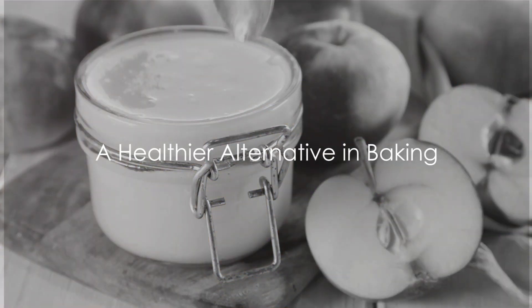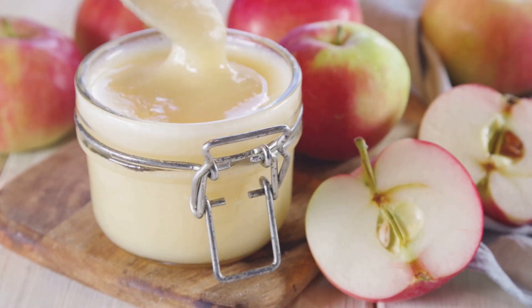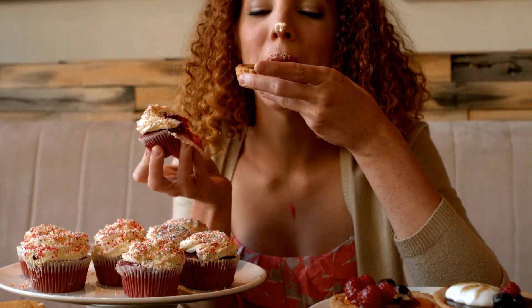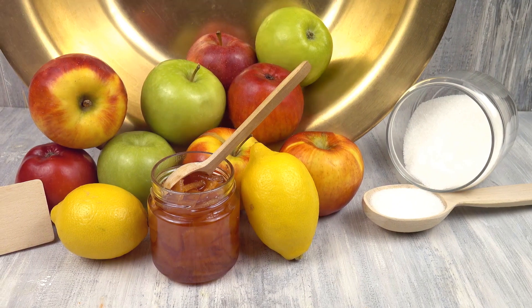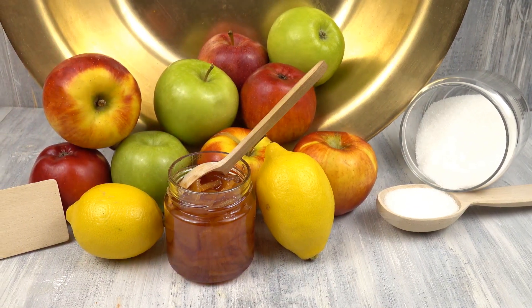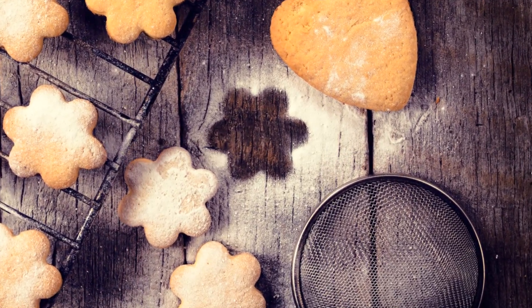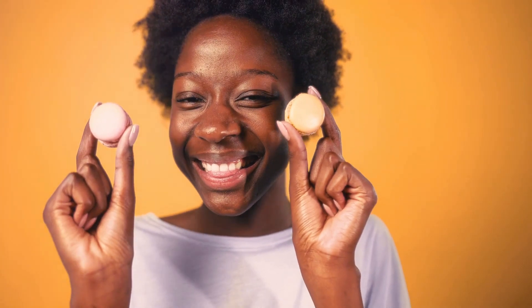Ever thought of a healthier alternative to oil or butter in baking? We've got a solution: applesauce. Renowned for its ability to replace oil or butter, it's a secret weapon for health-conscious bakers. It makes your treats moist and delicious. It's a simple switch, and you might find that with applesauce your treats taste even better than with butter or oil.